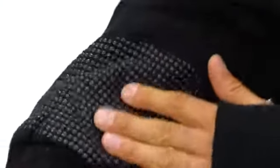Performance flex on the elbows means you have complete freedom of movement. The grip assist on each sleeve is your secret weapon for getting the best grip when carrying product.